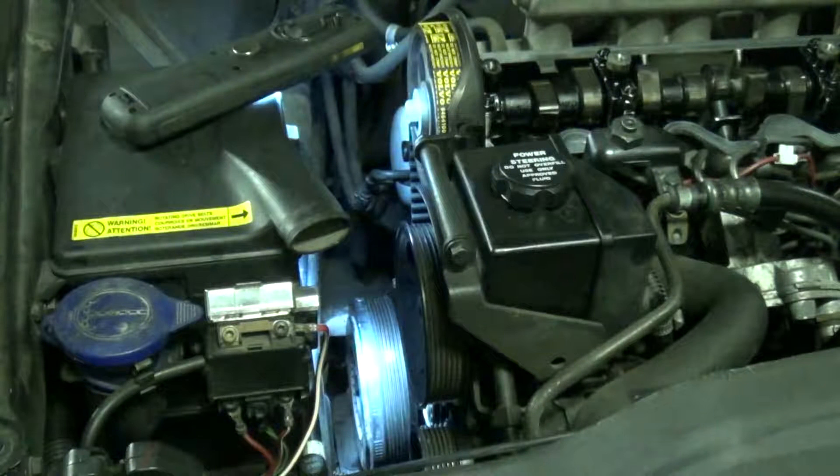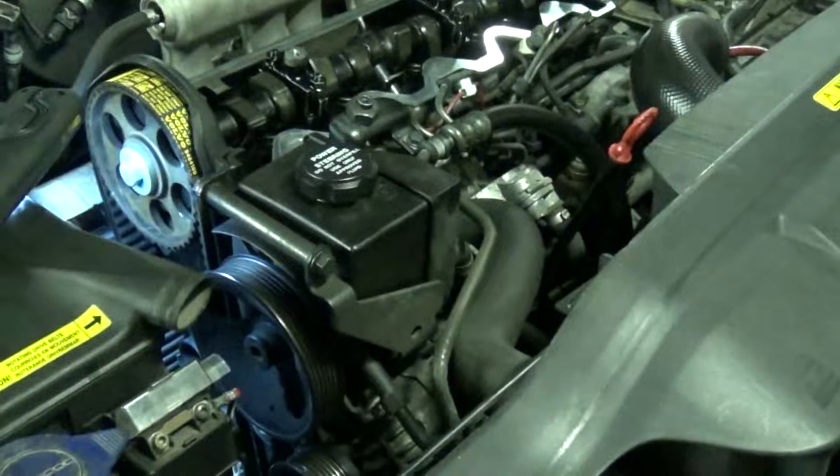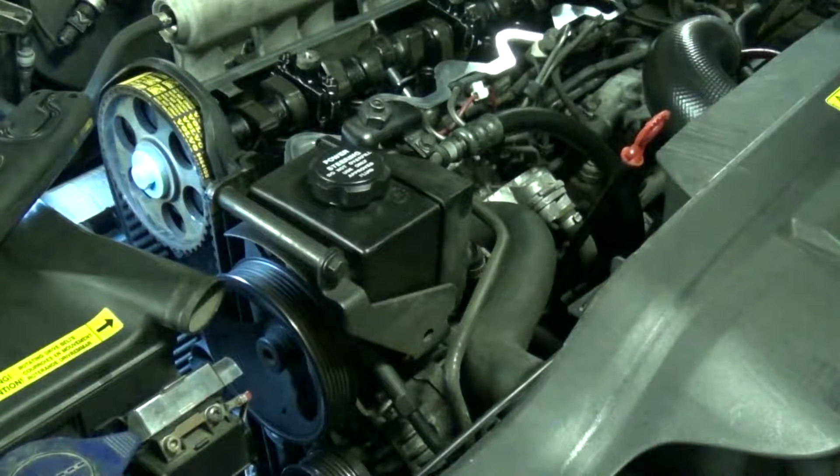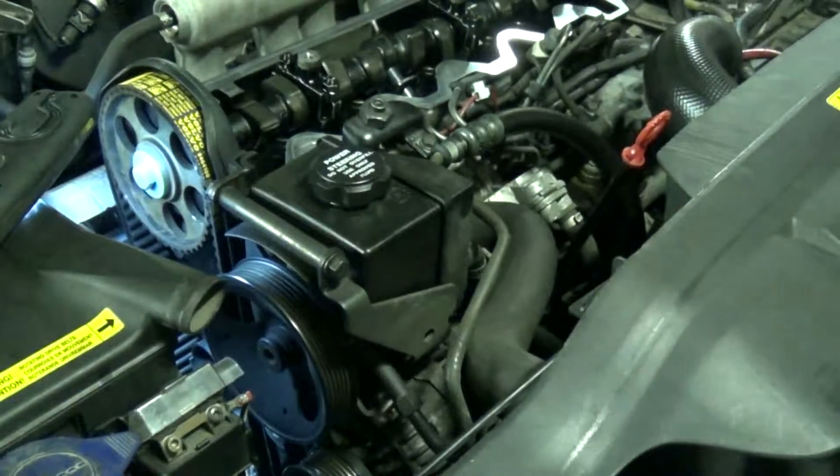Once you've got those five bolts in as tight as you can by hand, what you need to do is make some sort of reference mark with Tipp-Ex or something similar on the balancer and also a mark on the car, so you can turn the engine and line the marks back up. What I'm going to do now is take out that locking plate from the camshaft.